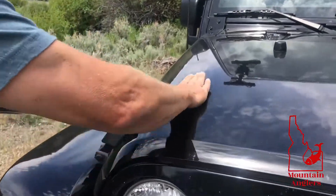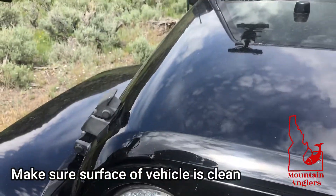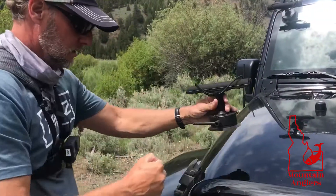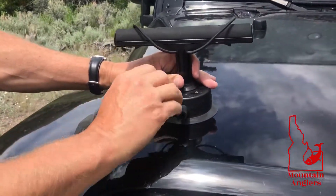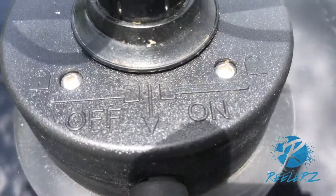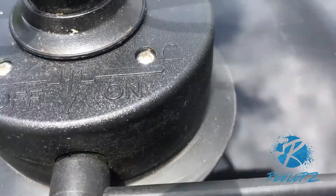Little tip: you clean your Jeep if your Jeep's dirty like mine all the time, because I actually use it. Stick it on there and clamp it down. If you don't know which way the switch goes, it tells you off, on.